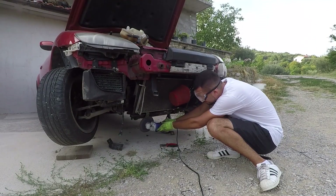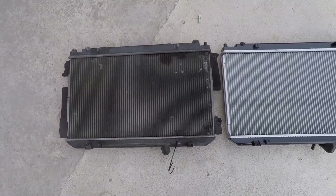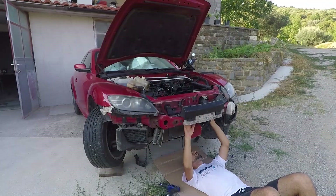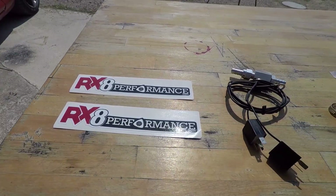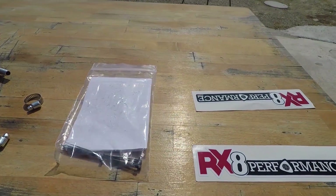Previously on my RX-8 drift build I replaced my broken radiator with a new one, but sadly it was not the Koyu one that I had planned — it did the job though. The Koyu one is coming later on. With my car finally working again, I wanted to test out the RX-8 fan kit that starts the fans earlier to provide more cooling.